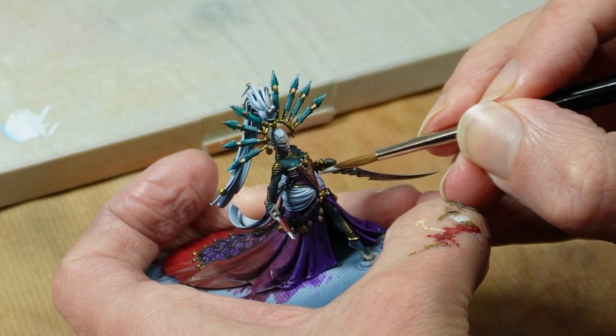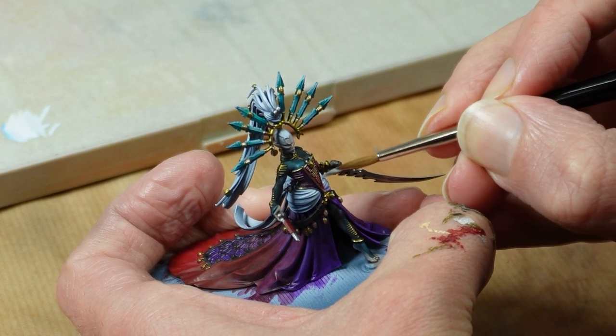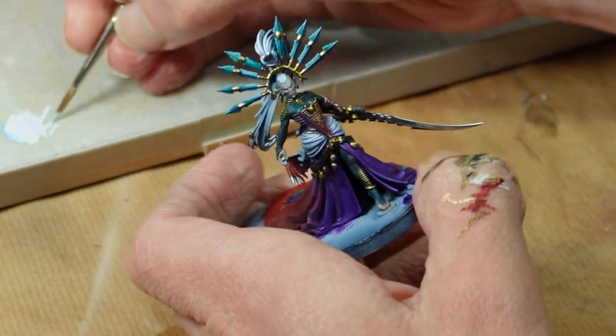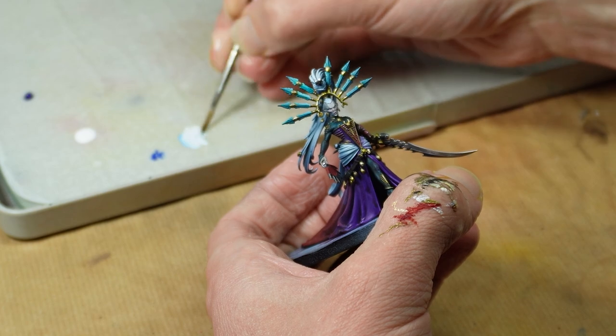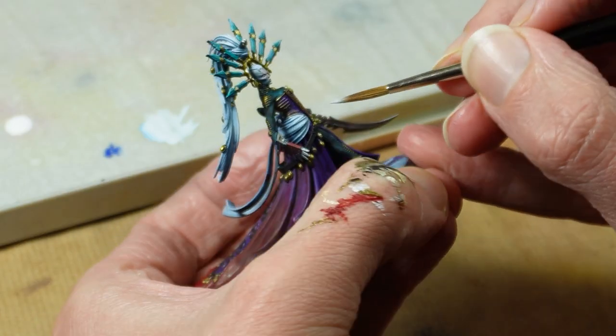Time to change gears and get out the regular opaque acrylics, starting with touch-ups and highlights on the white. Neat titanium white is an extremely bold paint, so I just mixed in a teeny bit of blue to get it to off-white. Amazing what a few brush strokes can do to enliven a mini.